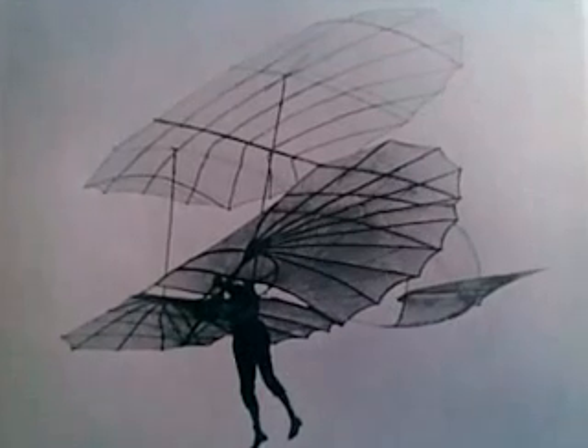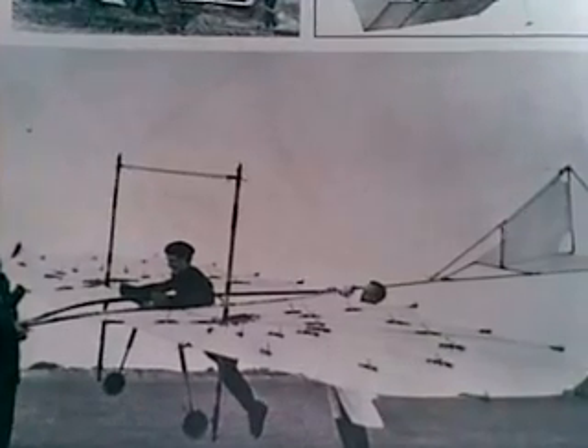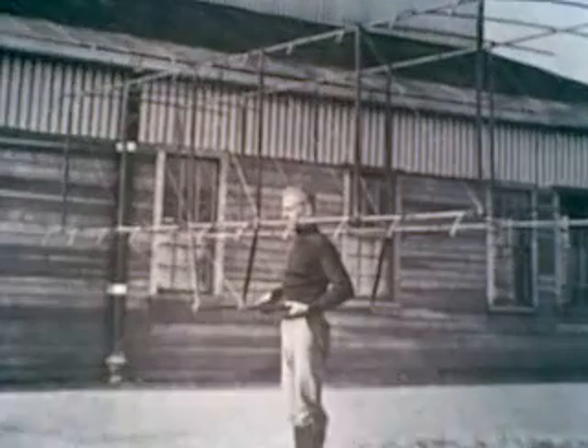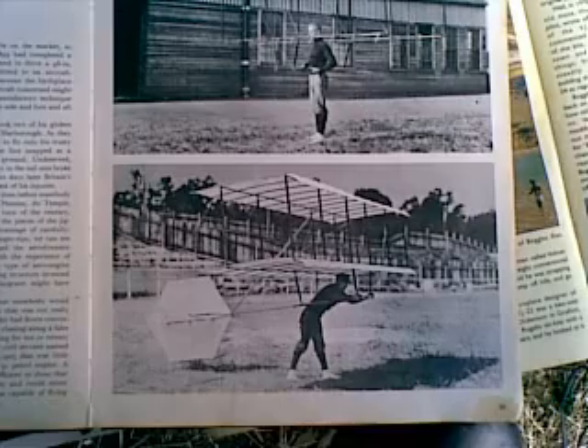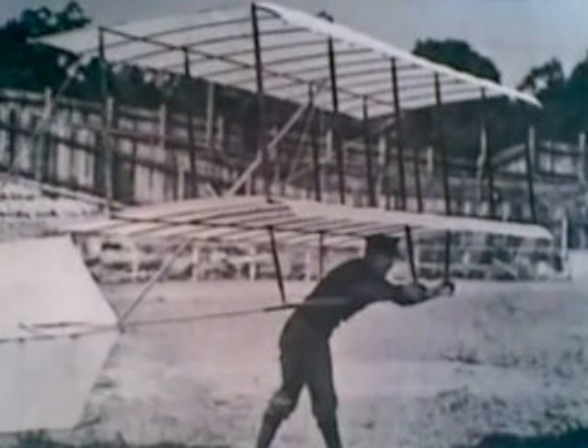Which isn't surprising, because in 1896, weight shift with parallel bars and swinging your legs around didn't work for Otto Lilienthal — and it killed him. The same year it killed Percy Pilcher and his Hawk. And in 1903, Octave Chanute couldn't get the method to work either, because you simply can't swing enough weight far enough.